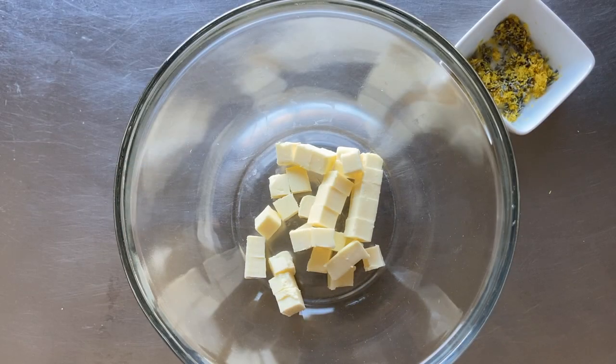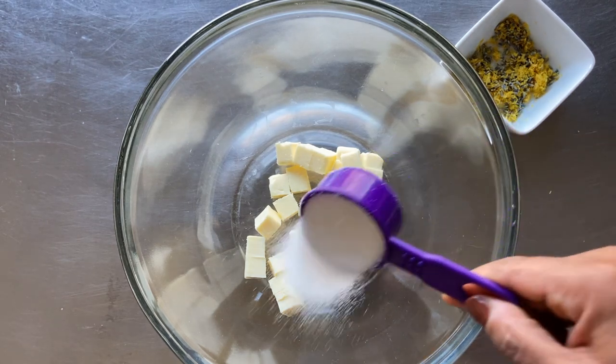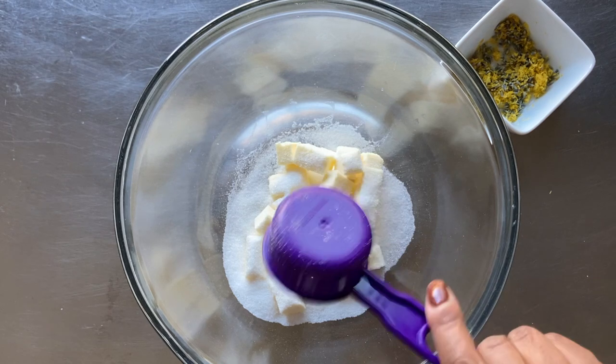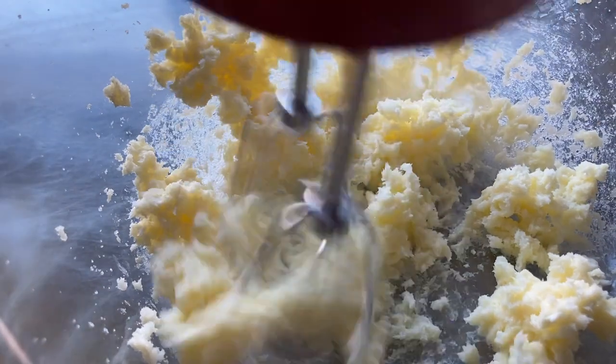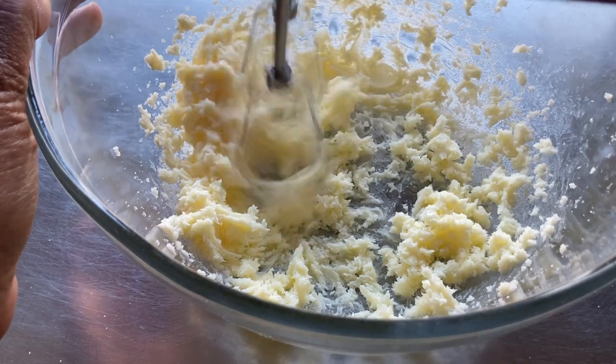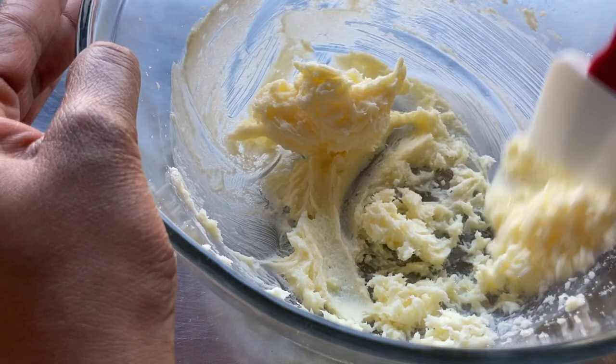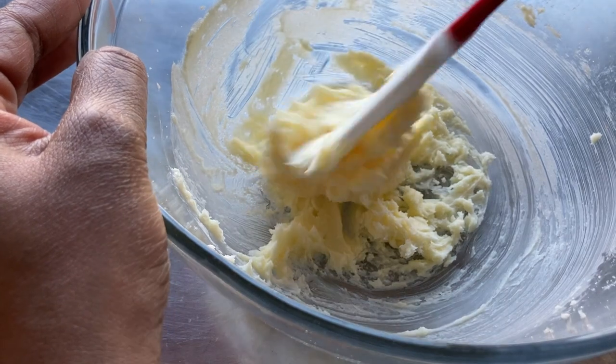Next, place half a cup or one stick of unsalted butter into a mixing bowl. Then add one fourth cup of granulated sugar. Use a hand mixer to cream together the butter and sugar on medium speed. It should be light and creamy like this once it's properly combined.